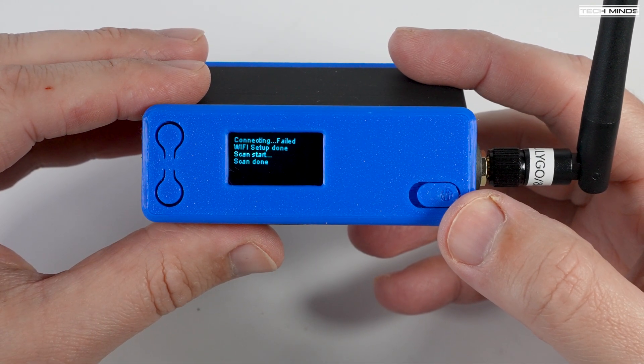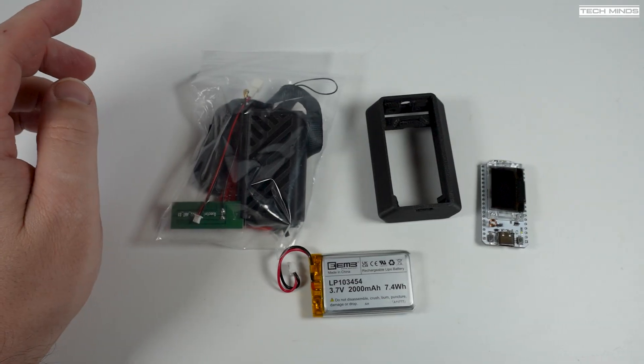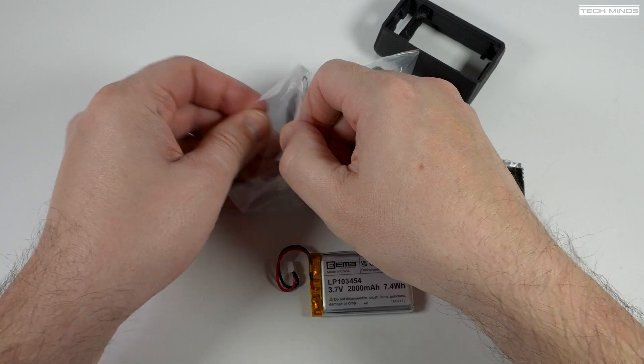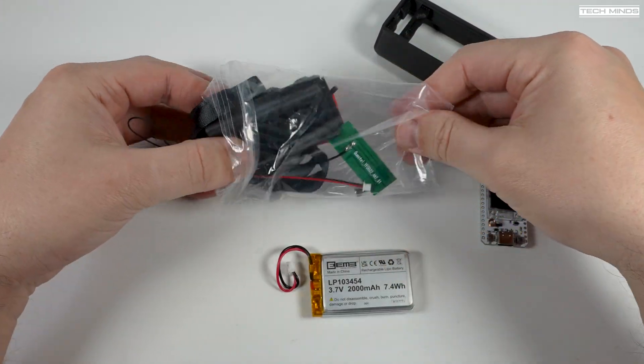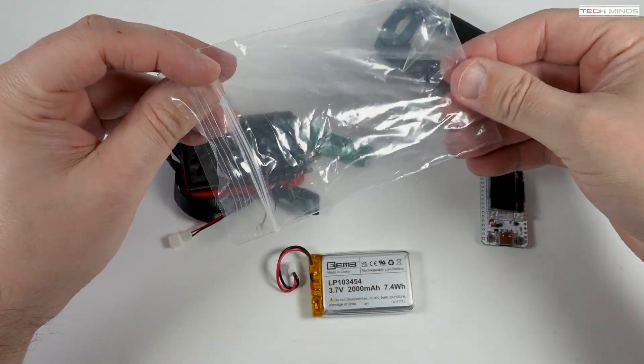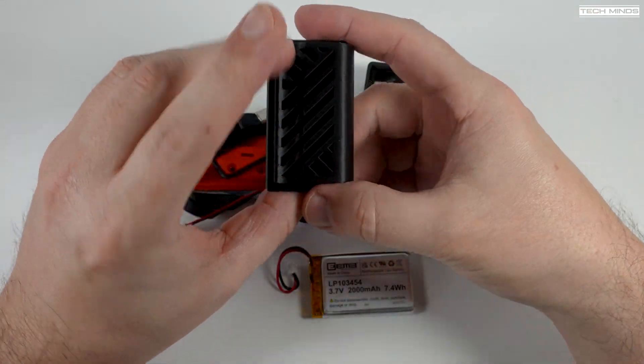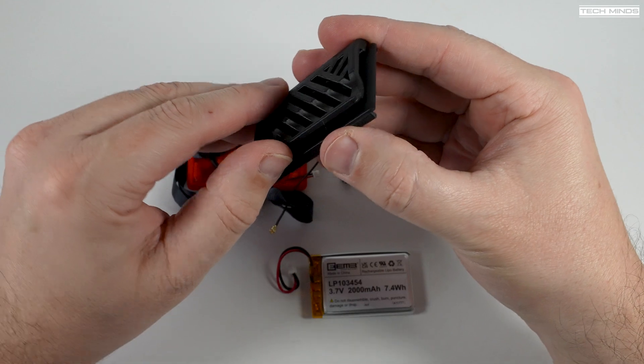Next we'll build the brand new case called the Nibbler. The only real difference between the Nibbler and the Nibbler Plus is that the Nibbler comes with a small flat LoRa antenna which actually fits inside the case, whereas the Nibbler Plus has an SMA socket for an external antenna like we saw on the Bender case.